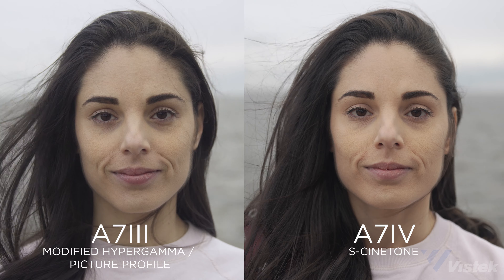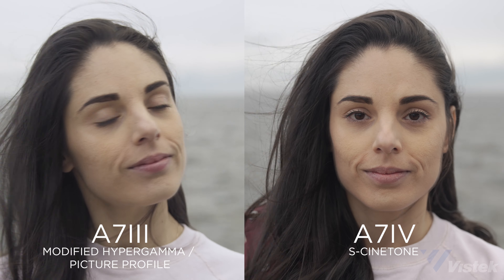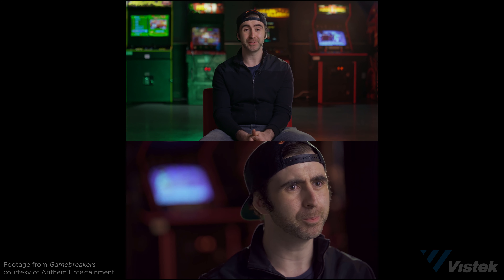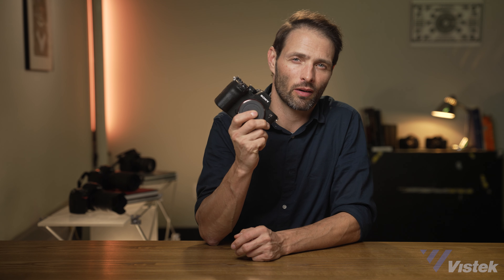The a7 IV also comes with Sony's S-cinetone, and if you don't plan on shooting log, shoot in cinetone — it has a ton of latitude provided you don't overexpose it. If you never plan on shooting log, you can also shoot in one of the hyper gamma profiles on the a7 III. I've created a custom one that mimics S-cinetone and it works so well I use it as a B-cam on an Amazon Prime documentary, intercutting perfectly with the FX9. In summary: if you want to shoot log, get the a7 IV; if not, the a7 III will almost certainly suffice. Also worth noting: the a7 IV is capable of 4K 60p, while the a7 III only did 4K 30p. The 60p is cropped to APS-C, but just back up or use a wider lens.